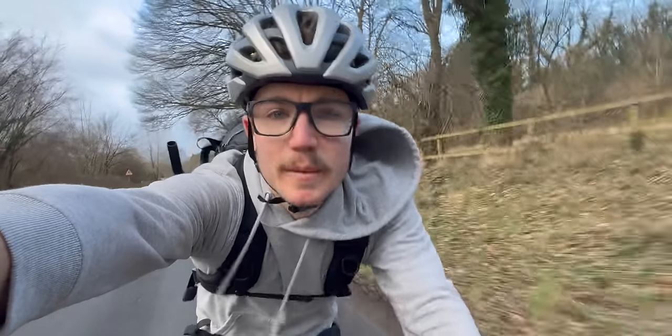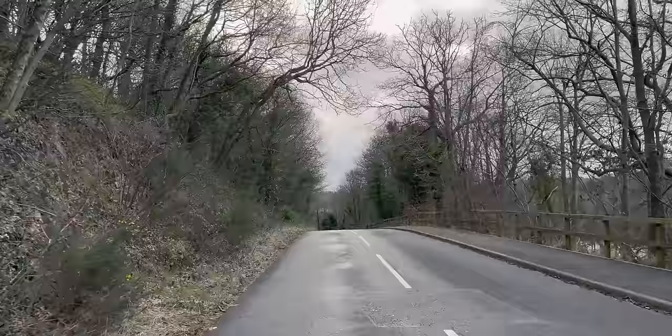I'm currently off to the bike shop to see Nick and we're going to be adding some upgrades to the gravel bike.